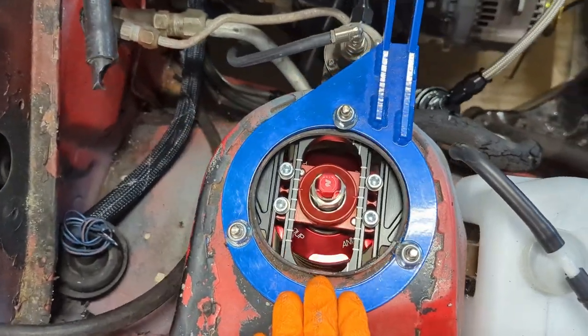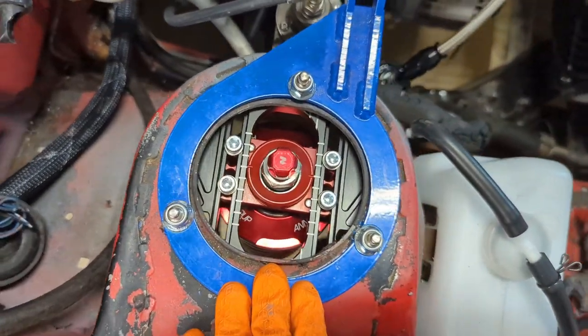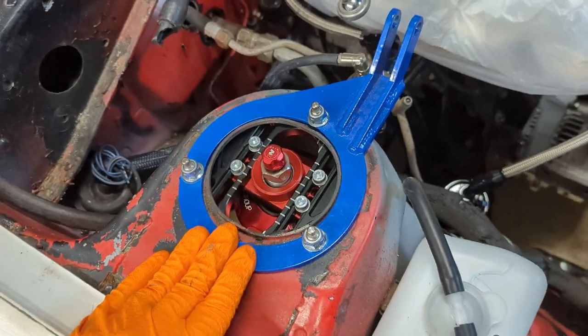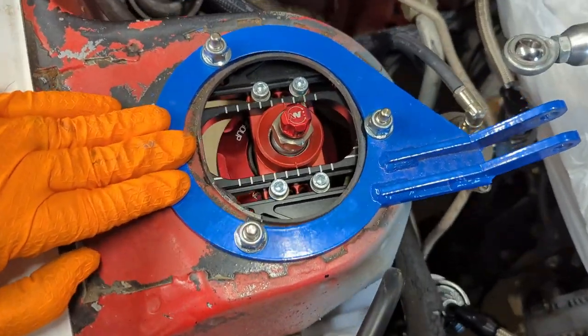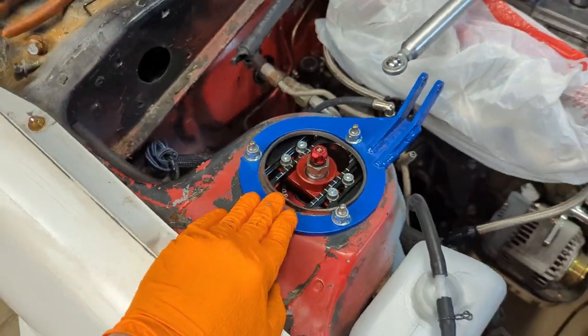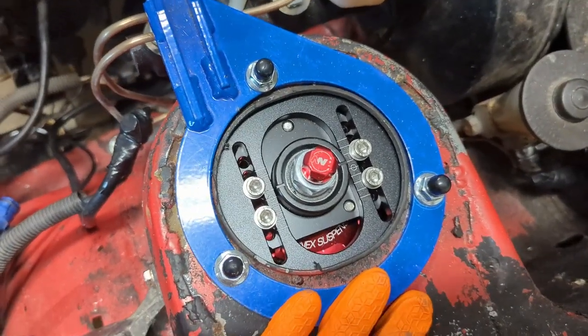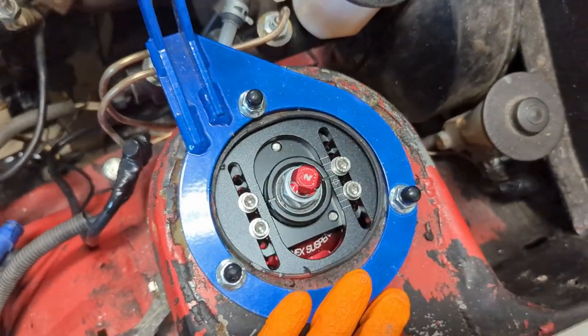With it all installed, it's hard to tell this is a caster-adjustable top hat — but man, that looks so good. Let's compare to the other side real quick. There's the other one — the old style still on there. Going to swap this out.